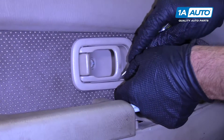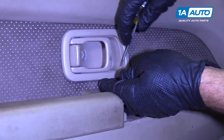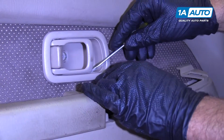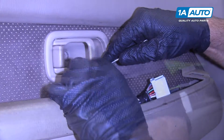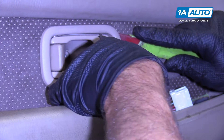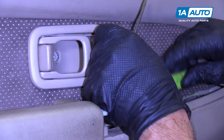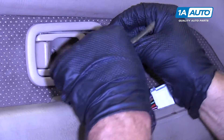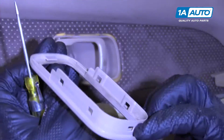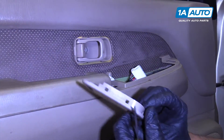We're going to pull this trim piece off. Take a screwdriver and get underneath here and underneath here. I'm trying to pry it out while I release the locks underneath. Once that's released, slide it — it slides on right there. There's a little lip right there that pulls out.